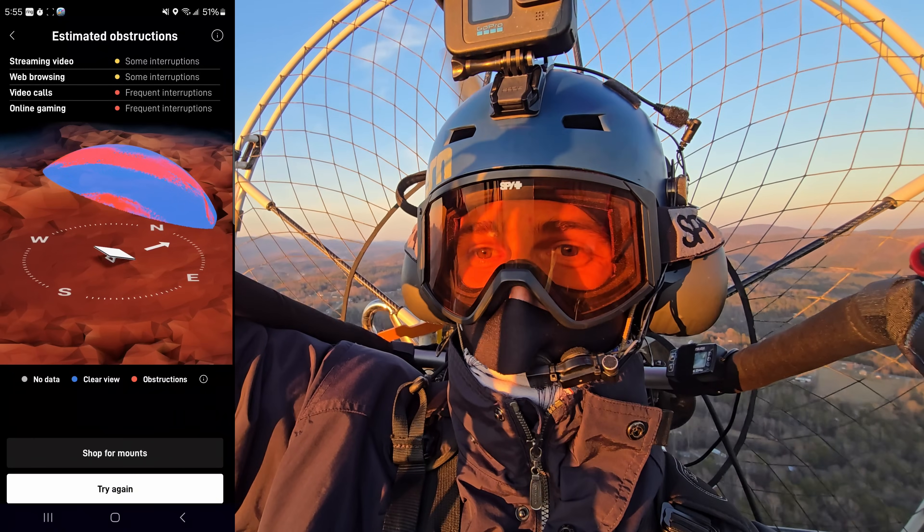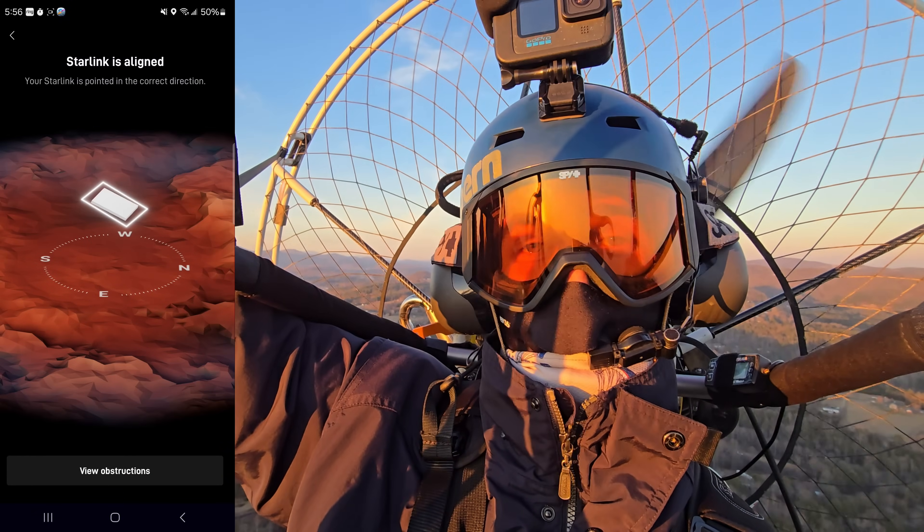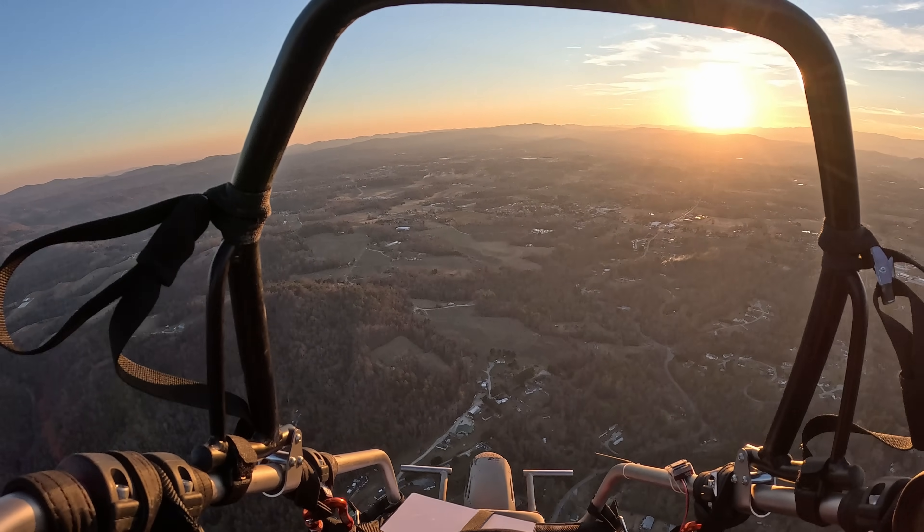It's pretty sweet that Starlink worked in motion at 8,000 feet in an ultralight — a paramotor. Very cool.